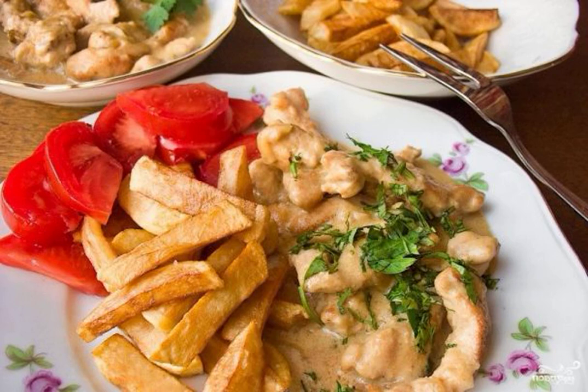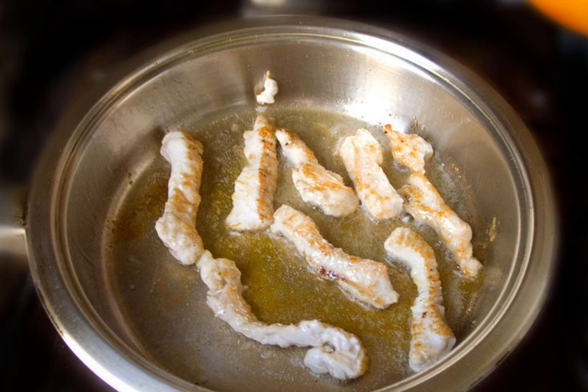Beef stroganoff made from turkey turns out to be amazingly delicious. Tender pieces of meat are stewed in sour cream sauce and then served to the table with a side dish — potatoes, buckwheat, or rice. Wonderful dinner.